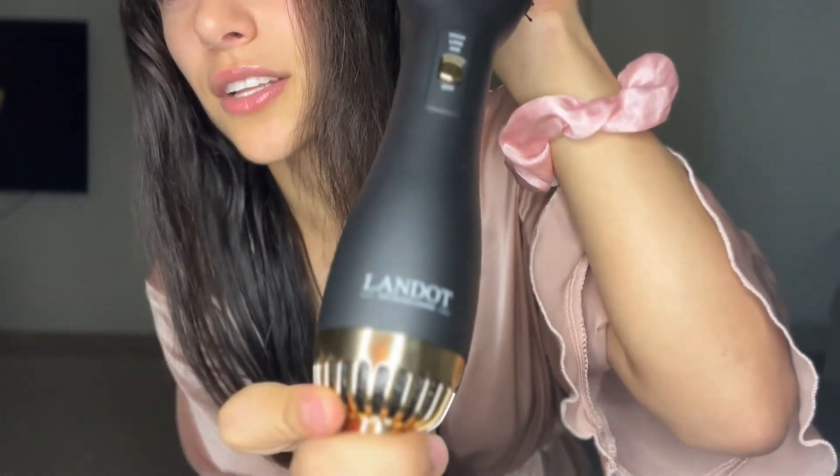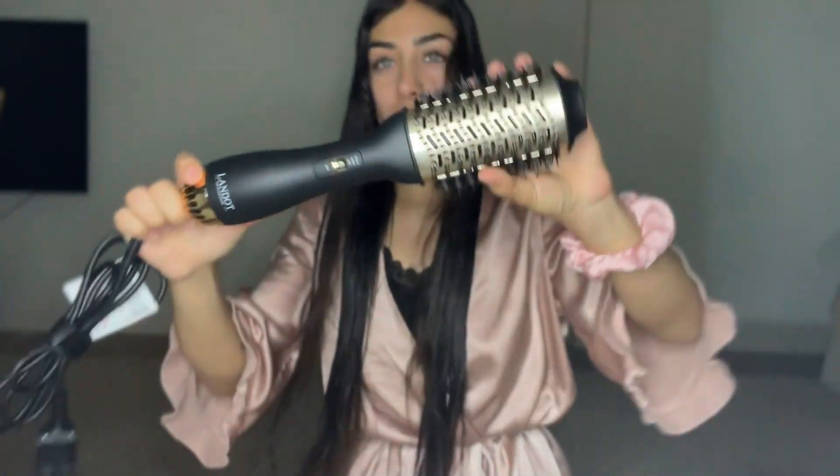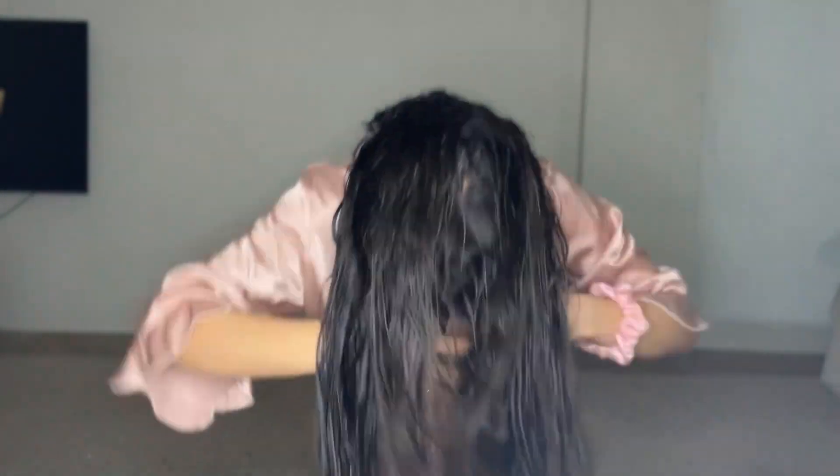Let's just do the hair really quickly and get it out of the way, because I'm going to show you guys the fastest trick to get a blowout. So basically I'm going to flip my head upside down. You need one of these brushes — if you guys have this it'll help so much. You can use a blow dryer too. This is the Landot — it's literally $40 on Amazon. Basically you're going to flip your head upside down like this and you're just going to brush the outside and then brush the inside. You can do that for like 10 minutes and you're going to be done.